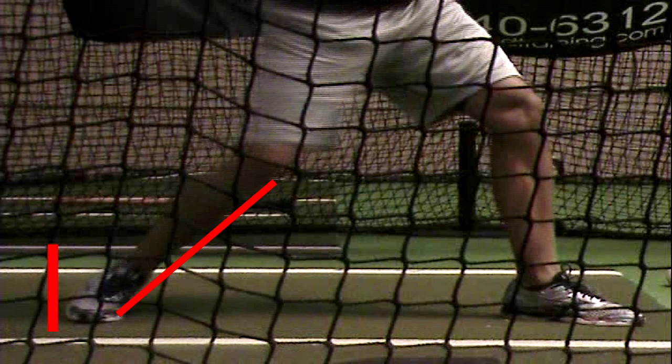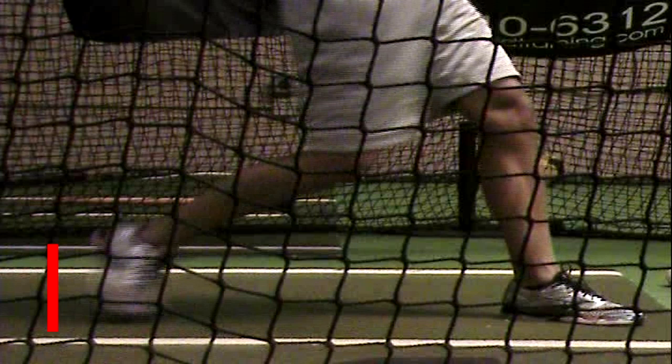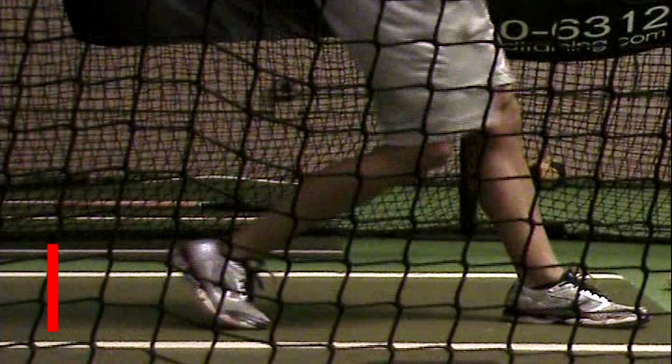As that force travels up his back leg, it starts to go up through the middle of his body and it hits his front leg, and it has nowhere else to go, so it finds an outlet through his hands. But at the same time, that force was generated forward, so that back foot actually continues coming up and off the ground when that force hits the front leg.